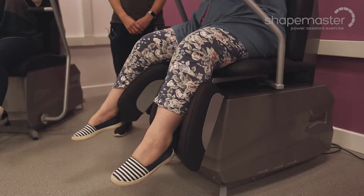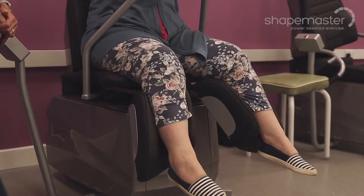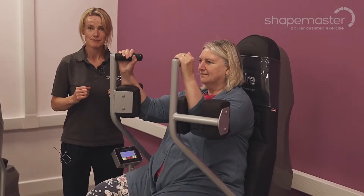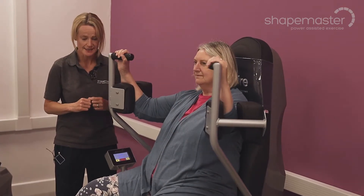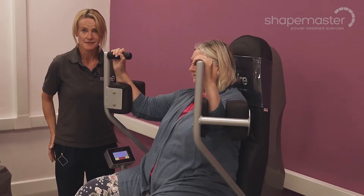Here we have the Flys and Thighs machine, starting with the legs. With this machine, it takes them out to the side into the movement we call abduction. This is really important for balance — it really helps people to keep steady in terms of walking and standing. It also helps to activate those muscles on the outside of the hips as well.